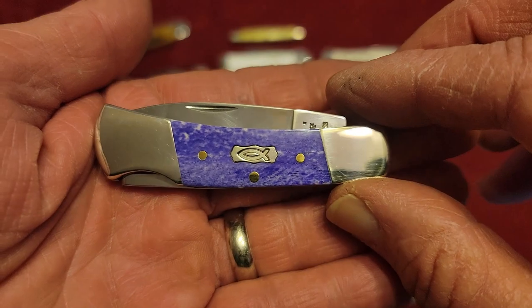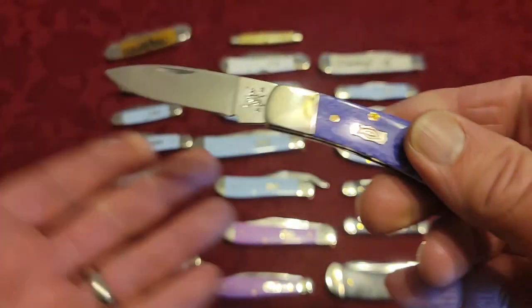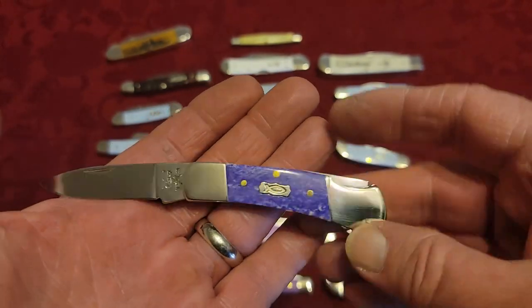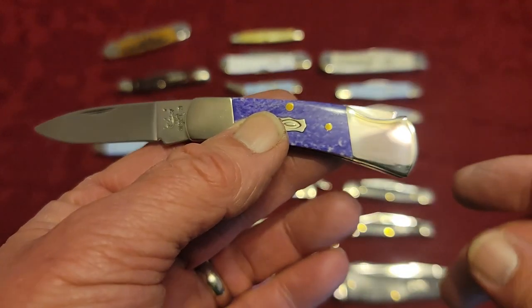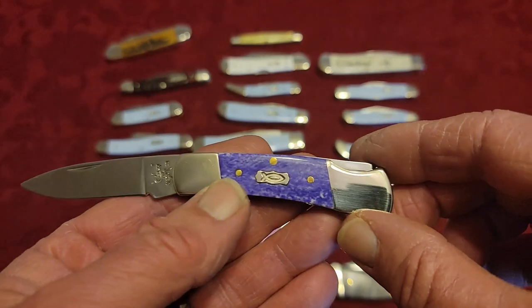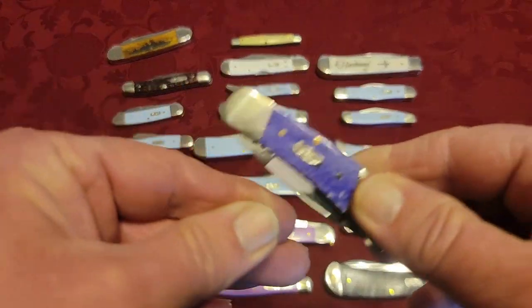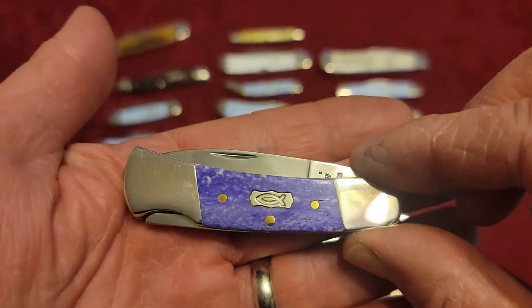This is just what they call a Small Lock Back. Lock back knives are very popular. Buck — I'm not saying they invented the back lock, but they certainly improved it when they came out with the Buck 110 many years ago, and that lock mechanism has been copied by many knife companies. So there is a Small Lock Back.